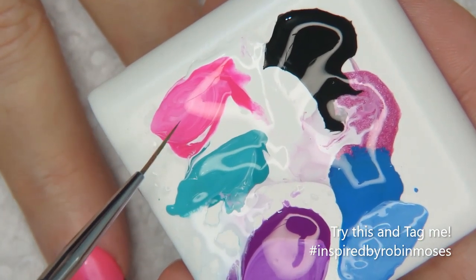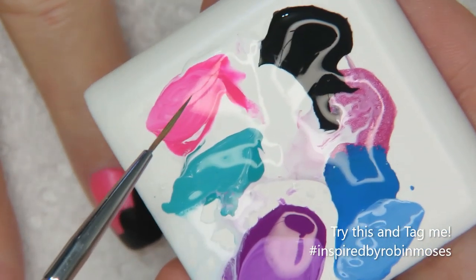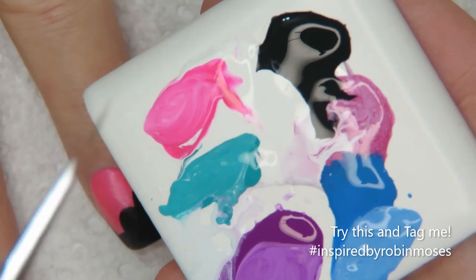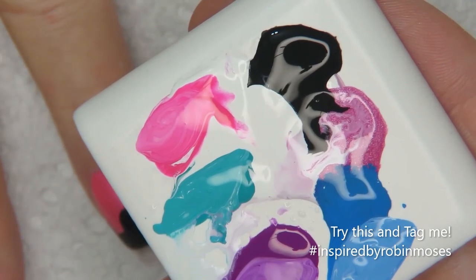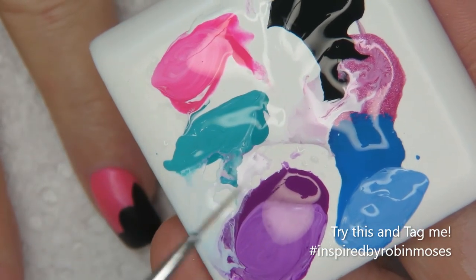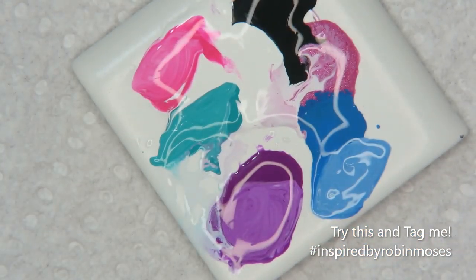I've added water to all of the colors and mixed white into each one, so I have a light pink, a green, a purple, and a blue. I try to stay in the monochromatic colors — so if I have pink, I'll go into the purple, blue, and green area, or I could go the opposite way and go pink, orange, and yellow. Make sure your colors are kind of in the same area — dark pink, medium pink, and light pink, or purple, pink, and blue.